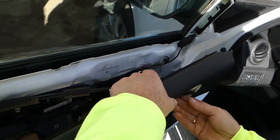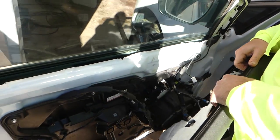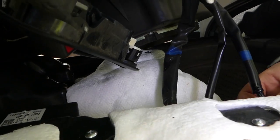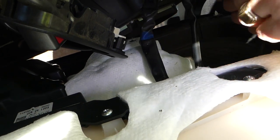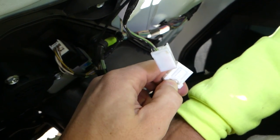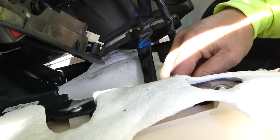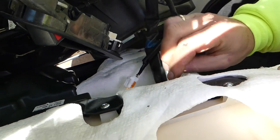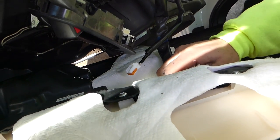Feed the door handle through the door panel, just like that. We need to disconnect all the wires. Once disconnected, we'll show exactly how they work: you press down here and pull through — that's how all of them work. This one as well, and that's for the master window switch.